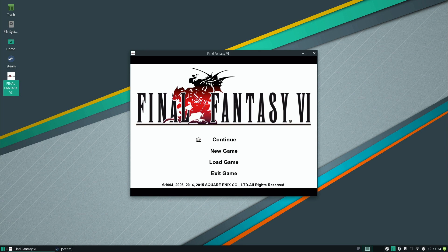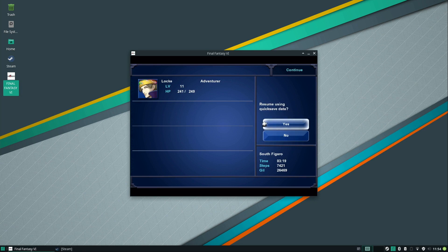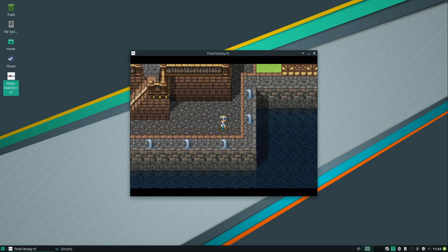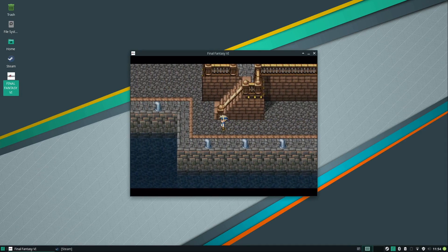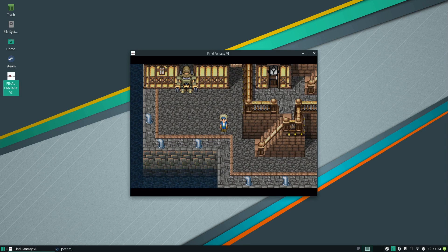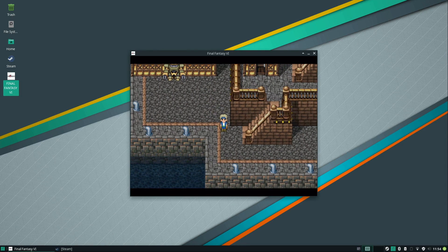Here it is — Final Fantasy 6 is running on Manjaro. It seems to be running fairly well. I'd have to run through various battles to fully test it, but I need to make sure my games work. All work and no play is not my thing — I work hard in system administration and at the end of the day it's time to play games. Steam is working fine in Manjaro, so it gets a thumbs up in that regard.